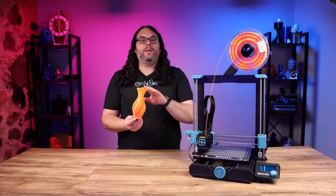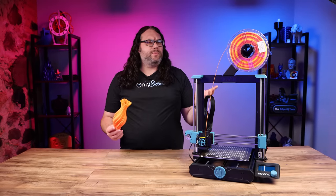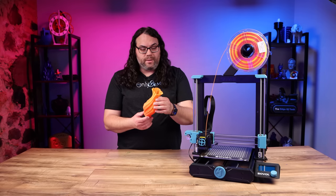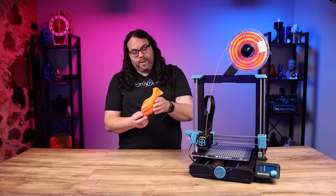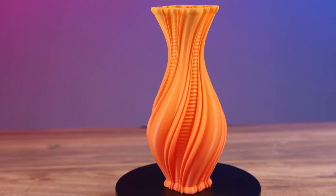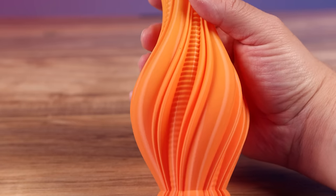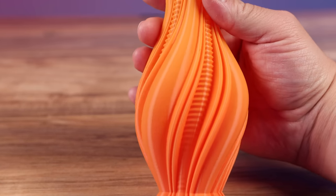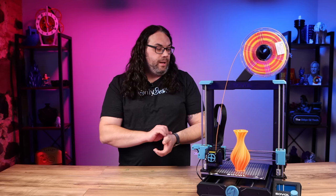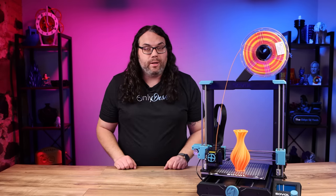With that profile I printed the Clock Spring Resplendence vase. It came out really nice — the layers are tight, there are a lot of intricate spots, and there are no gaps at all. This might be my favorite new Clock Spring vase; check it out via the link in the description. This particular color is Cookie CAD Sunrise, and it's a really gorgeous print. This printer just continues to wow me with everything I print on it.